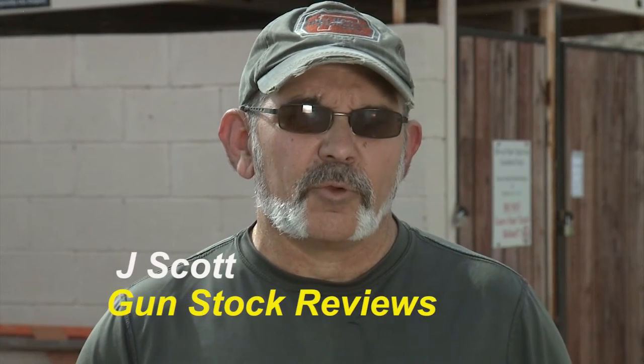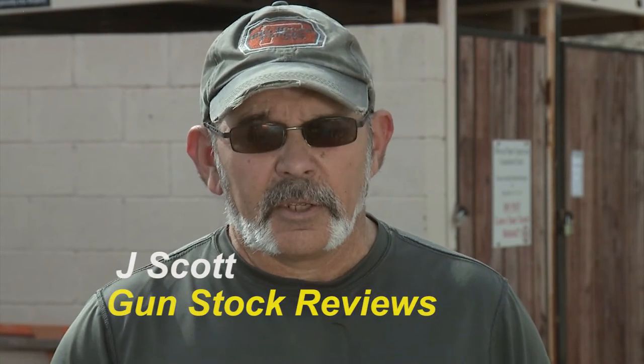Hey, it's Jay Scott with Gunstock Reviews. I'm out on the range here today, getting ready to put the Wilson Combat Vickers Elite 9mm 1911 through its paces. Can't wait to shoot this gun. This should be a lot of fun.